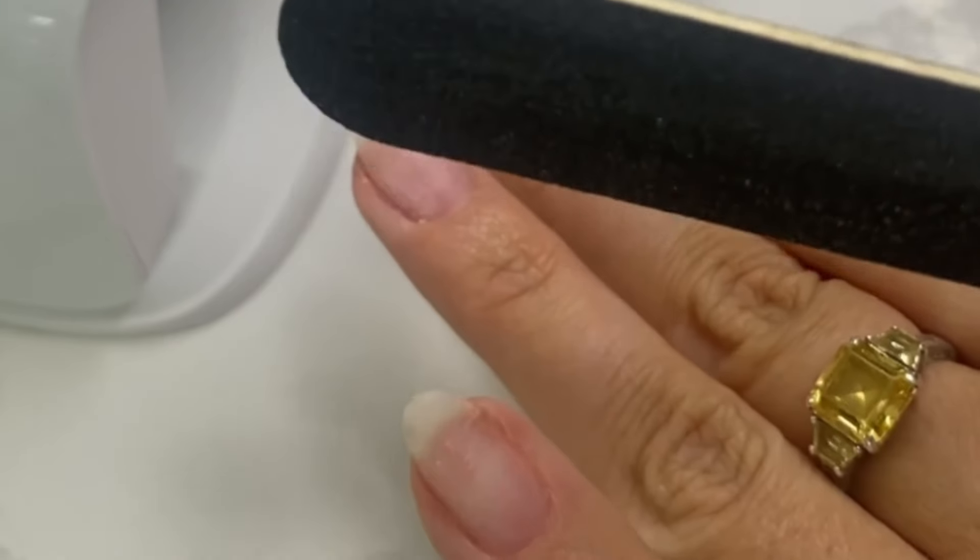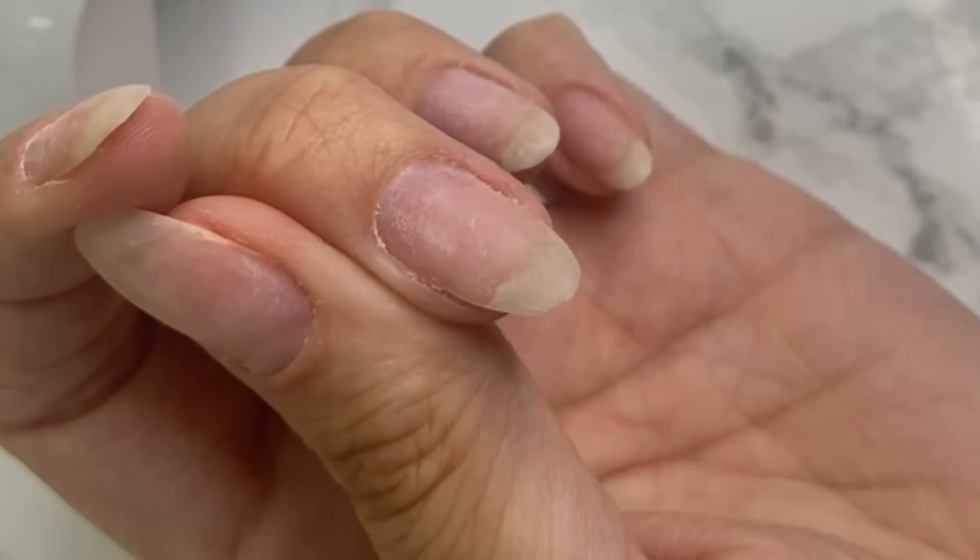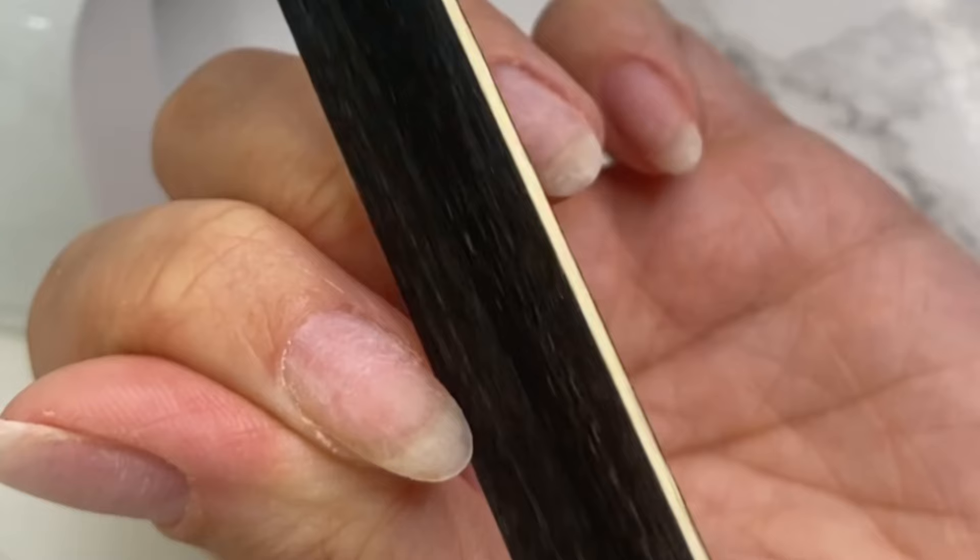After you do all your cuticle work, you are going to file and shape the nails. I am going for an almond oval shape, so I'm using a slim nail file and filing from side to centre in kind of a sweeping motion just to clean those edges.